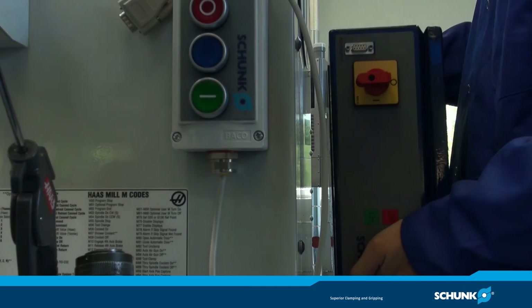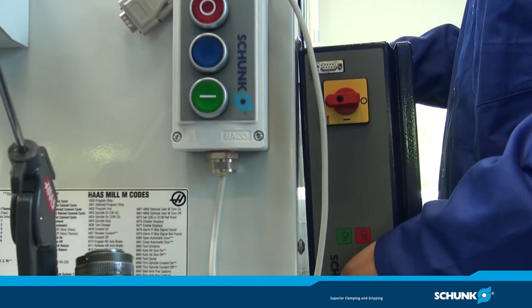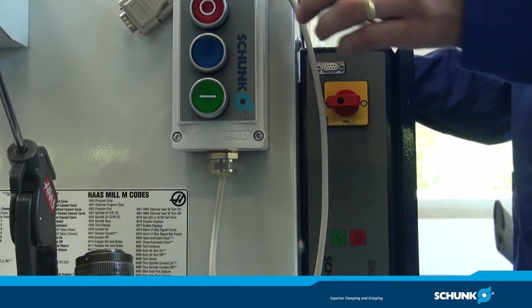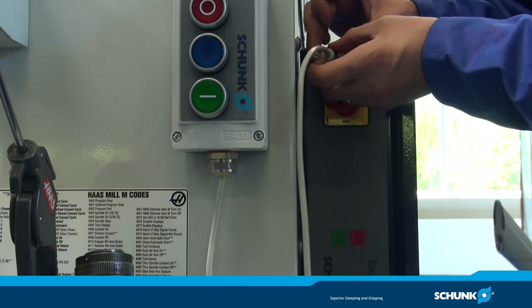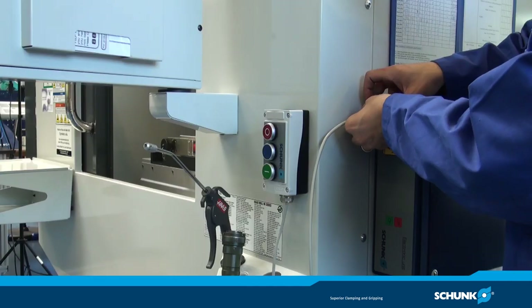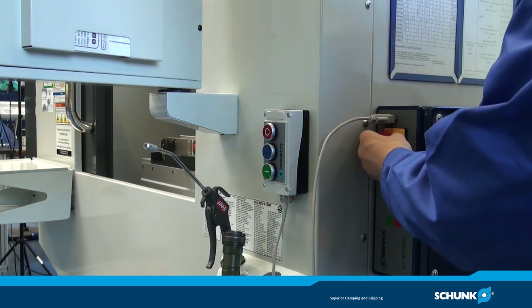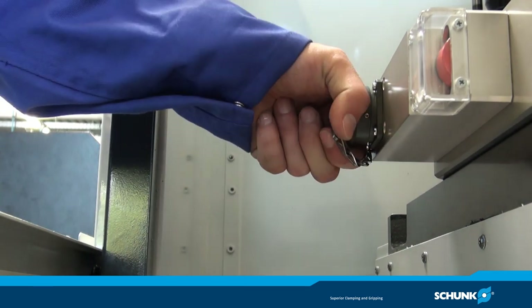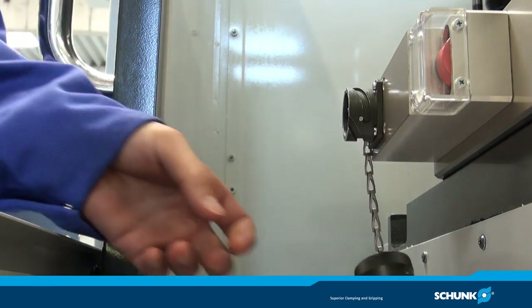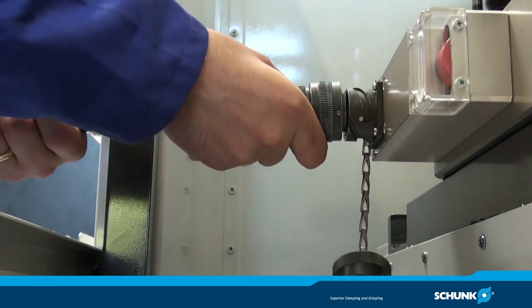Die Platte verfügt über eine Magnetschnittstelle, um sie direkt an der Außenseite der Maschine zu befestigen. Schließen Sie nun die Handfernbedienung an, um die Platte anzusteuern. Nachdem der Schnellverschluss der Magnetspannplatte entfernt wurde, kann die Steckkupplung der Steuereinheit verschraubt werden.